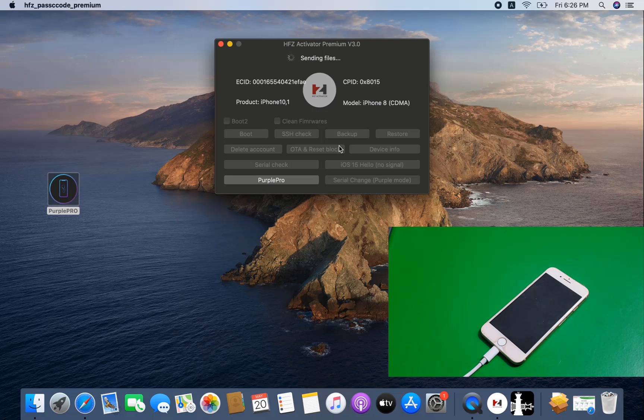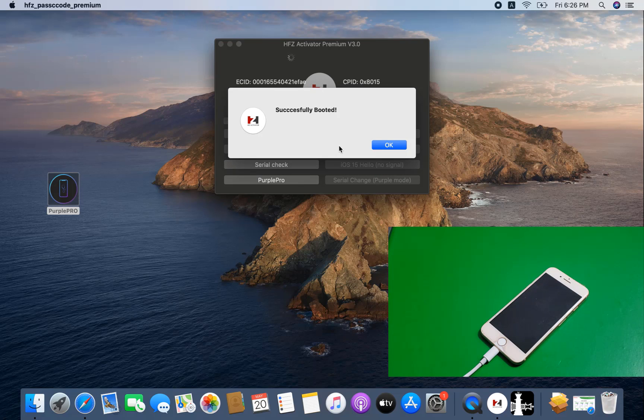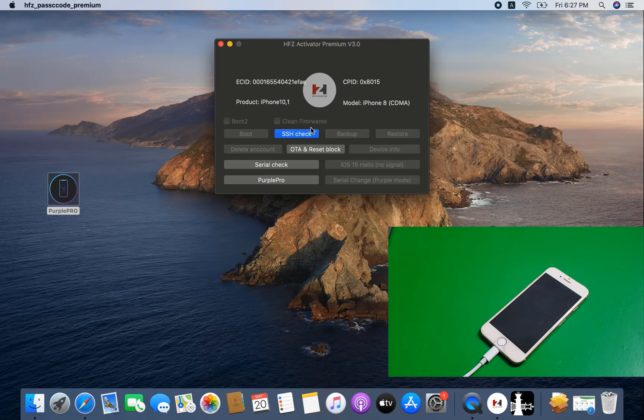Now as you can see, I just wait for sending files. After sending some files, automatically the 'SS Check' button will show — then I need to click that button, it will connect, and I will bypass without any problem. I hope you understand. Insha'Allah you will be successful if you follow my video.